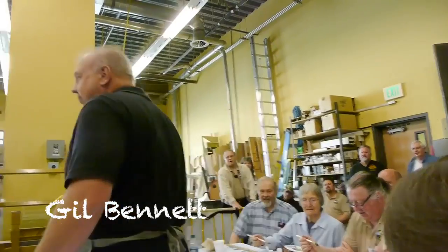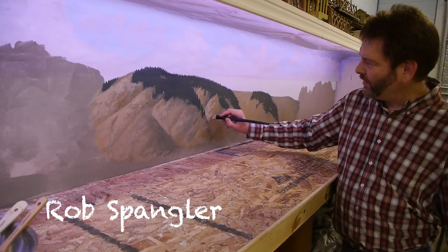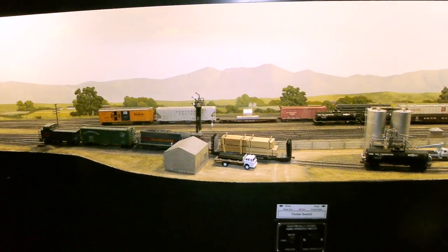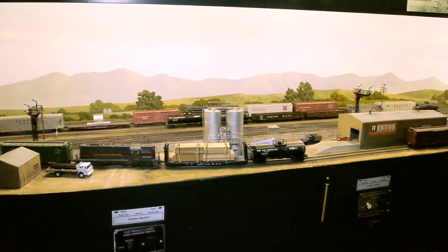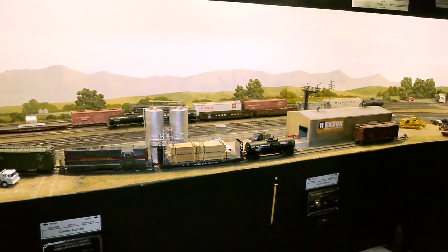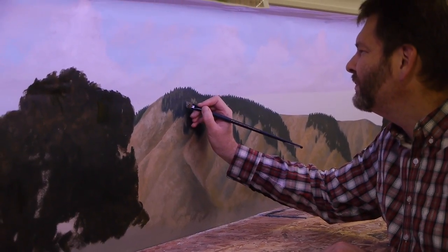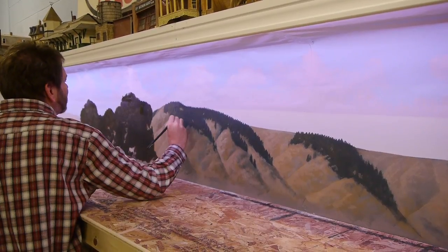We're heading over to Garage Mall. Sometime back I threatened to get several different artists to show us how to paint backdrops, and Robbie Spangler said he would help. Robbie paints some amazing backdrops. We have an ulterior motive because not only is he going to show us how to paint a backdrop, he's going to paint our backdrop for the switching yard on the 20th scale railroad.